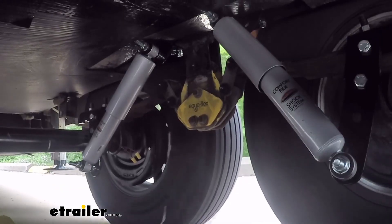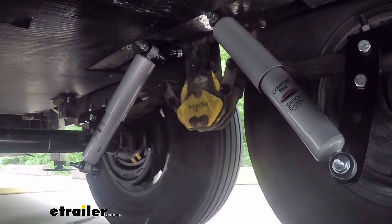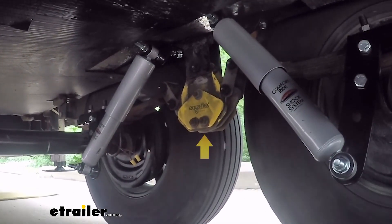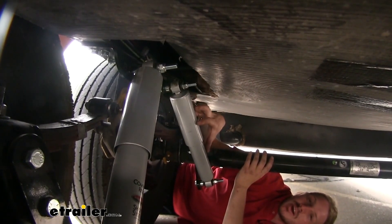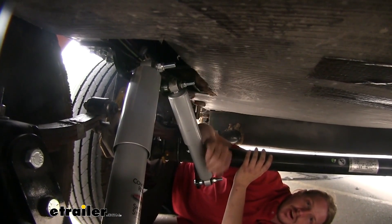Something else I'd like to recommend if you're looking to further reduce road shock and chucking are Lippert's Equiflex Cushioned Equalizers. They are an upgrade over your factory equalizers that will help smooth out your ride. You can see we have them installed along with our Comfort Ride shocks. It's a universal bolt-on system, so it's going to be great for your larger trailers such as your fifth wheels, toy haulers, and car haulers.